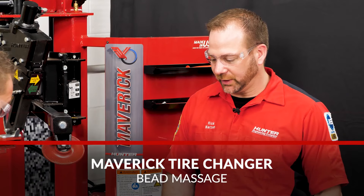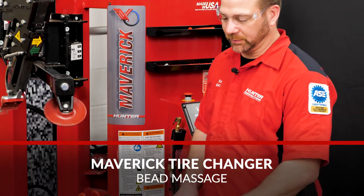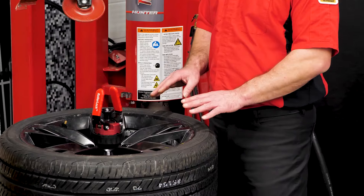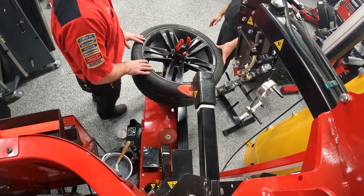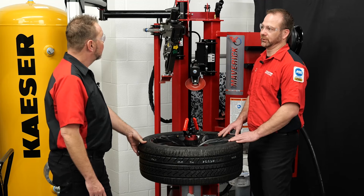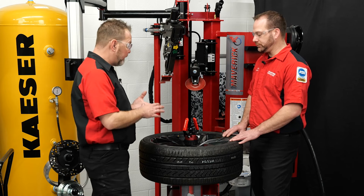So the bead massage helps — in a short way to put it — it helps with the tire to wheel fitment. After you inflate a tire, your bead pops on the wheel, but it might not be on there 100%. There might still be some room for improvement to get better balancing numbers and road force numbers from your balancer.